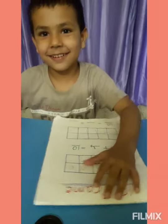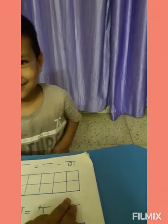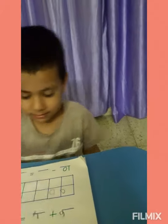Again, throw the dice, Rishu. One. One. Okay. Draw one circle. Only one, Rishu. One.